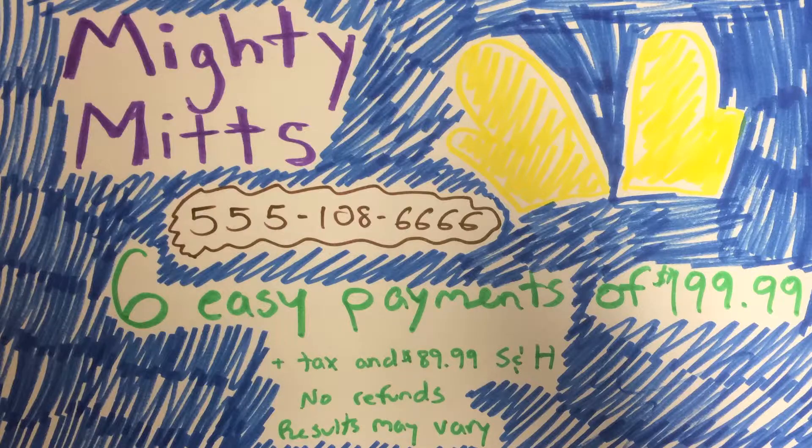Mighty Mitts changed my life because... what was I supposed to say? Buy my mitts now for 62 payments of $199.99 plus tax and shipping and handling. No refunds. Results may vary.